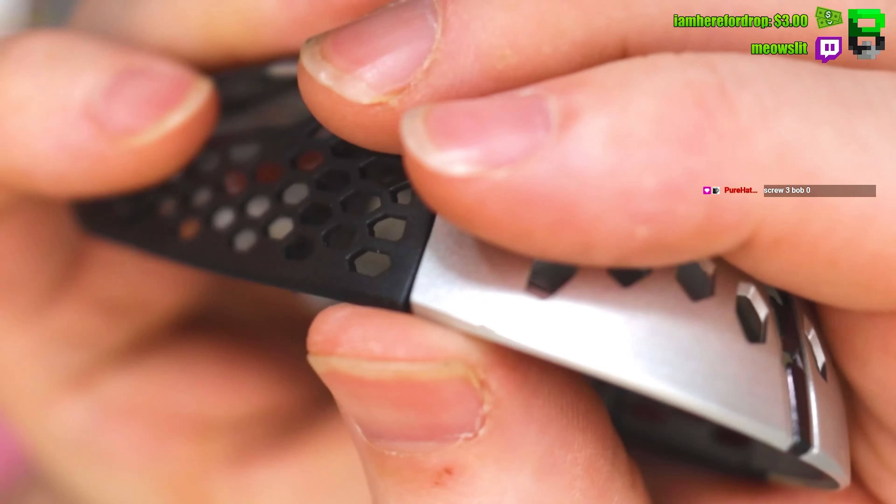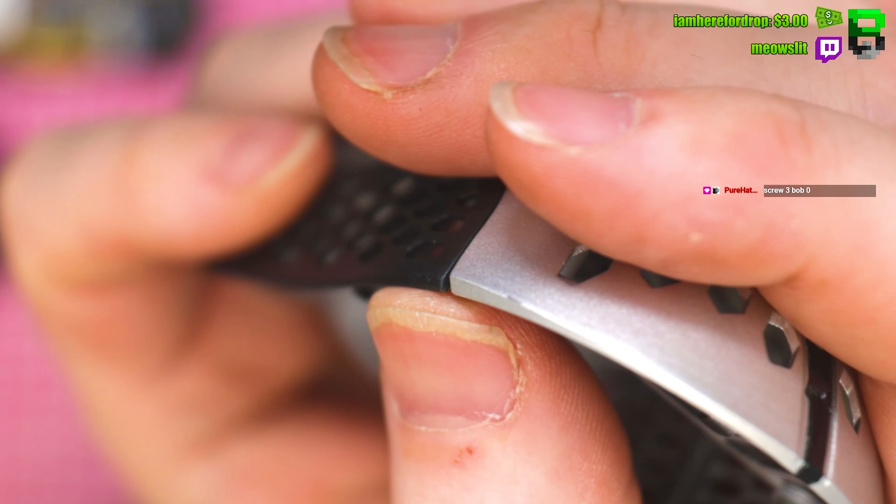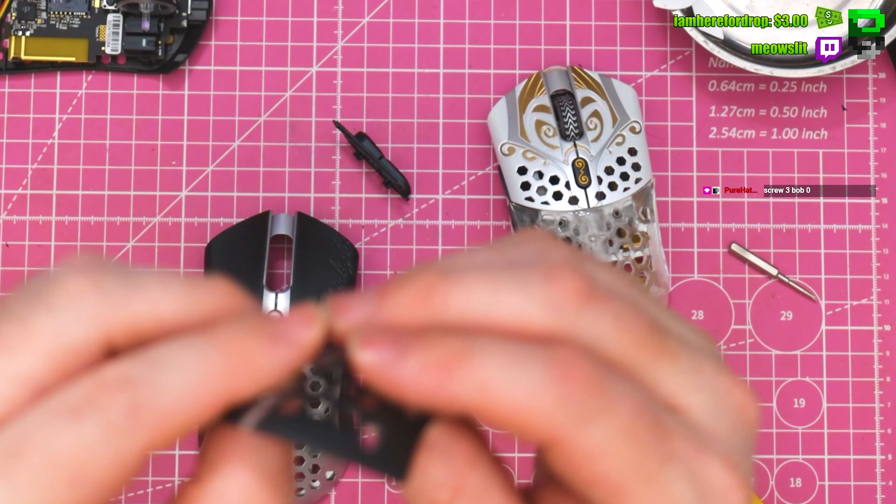So the weight differences: stock is four point one grams, and modded is about half a gram heavier, because it is slightly bigger. Can't tell visually, but it's all about the fit for me.